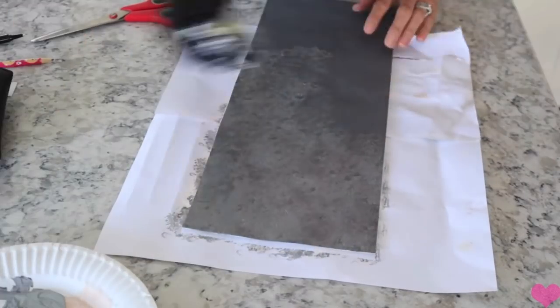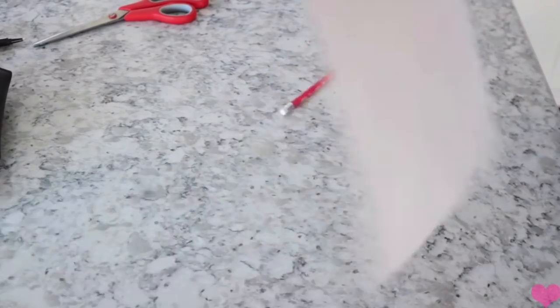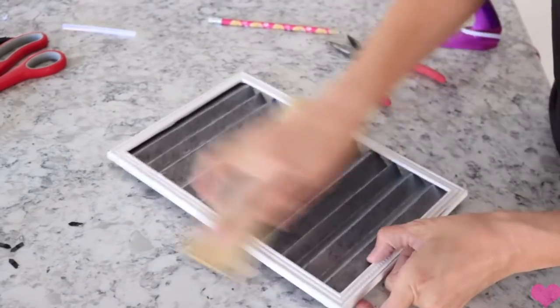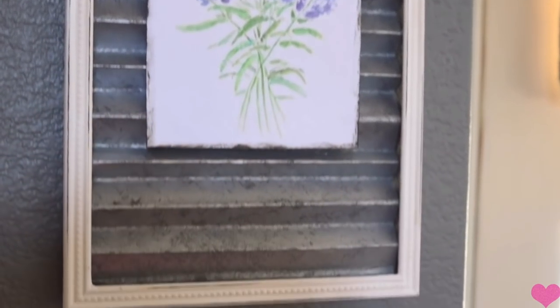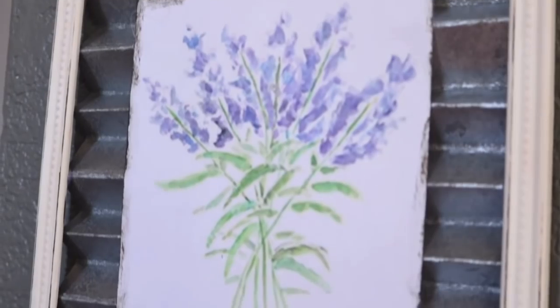I'm going to be gluing it into the frame. I also sanded it a little bit to make it look a little more rustic. Then once you have that all finished, you just go ahead and glue the picture in there. I did take a little bit of my paint and rub it around the edge just to make it a little more distressed. I just think that one turned out so cute — it looks very similar to the picture that my aunt has up in her house.